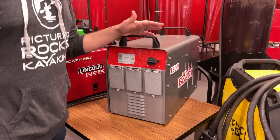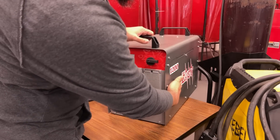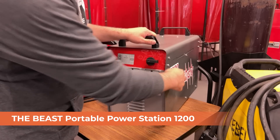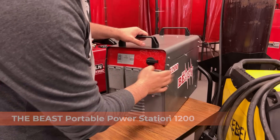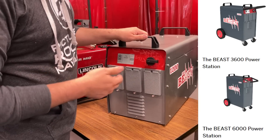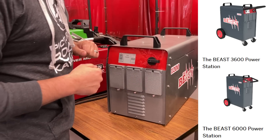All right, so before we power it up, let's take you for a little tour of the front side. As you can see, this is the Beast 1200. The 1200 is actually indicative of the kilowatt hours available in the battery — we've got the 1.2 kilowatt hour, the 3.6, and the 6 kilowatt hour version, so they just get bigger, heavier, and last longer.